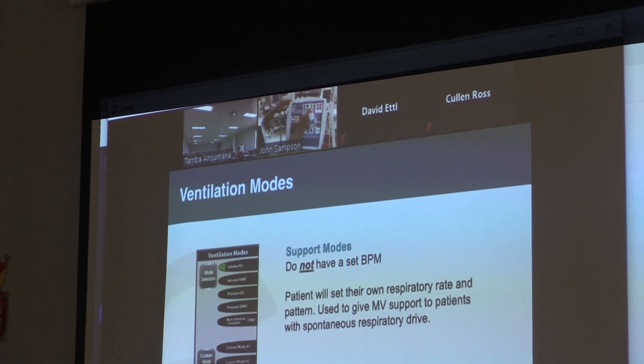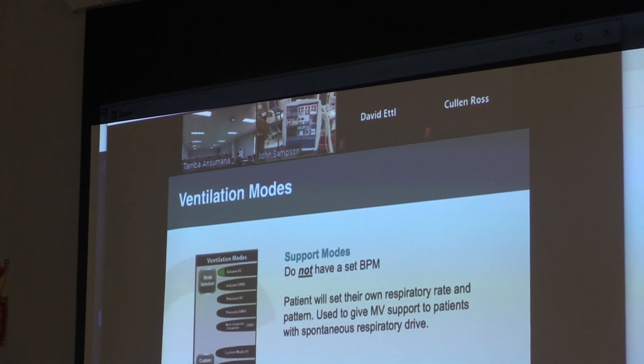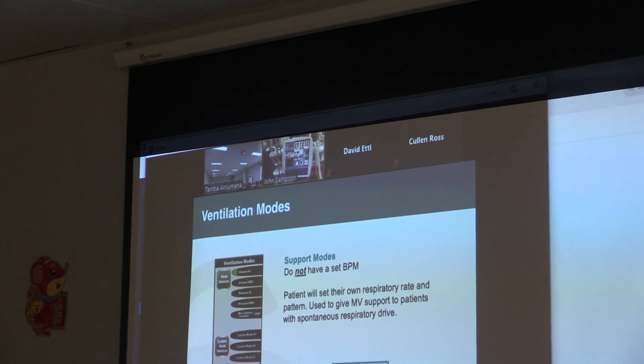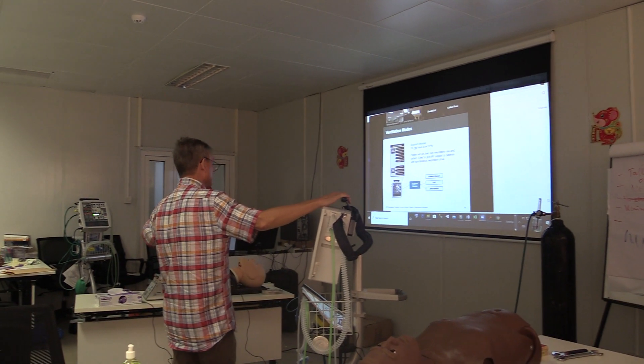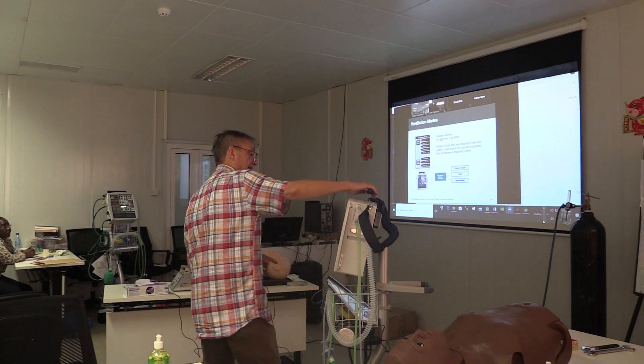Hold on, wait — we can't see it. Just start. I'm just switching this machine on and I'll do the same. Just tell me what you're doing, okay?